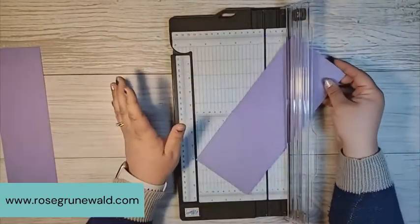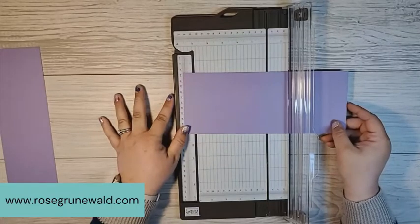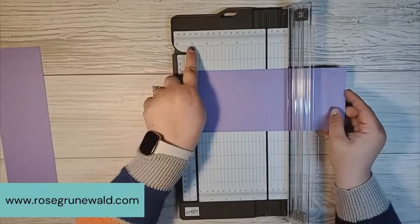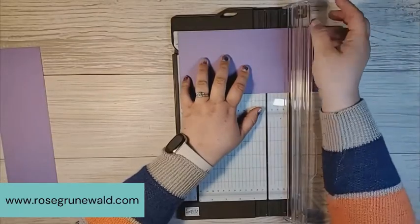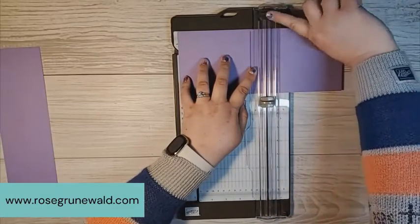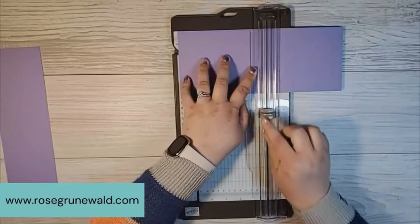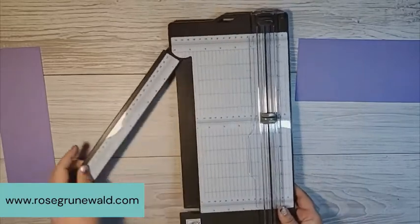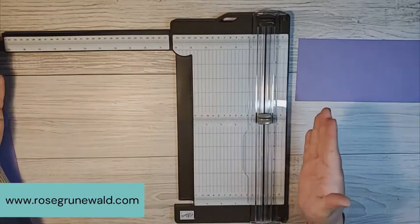Next, we're going to do some scoring on the long side of this piece — on our 11 inch side. So we're going to line our 11 inch side against the flat groove of our paper trimmer. We're going to need to score this in two places: five and seven eighths and six and three quarters. I'm going to move the cutting blade out of the way and use the scoring blade now. And what's really awesome about this paper trimmer is that it opens up so you can cut a nice wide piece of cardstock — all the way up to 17 inches.